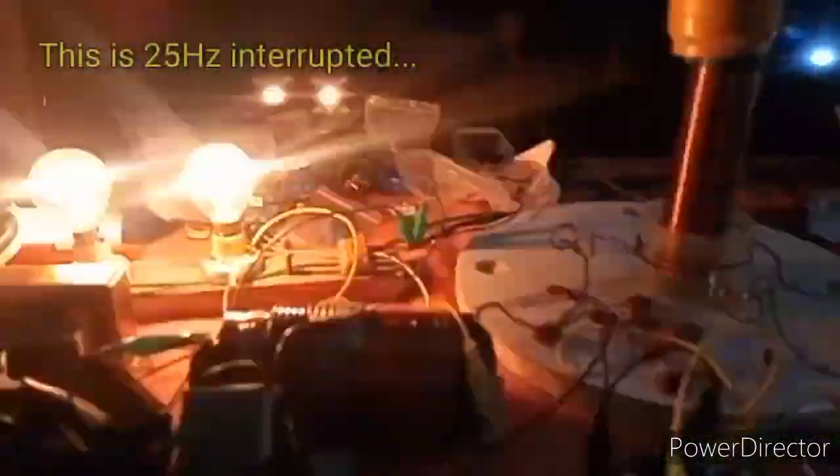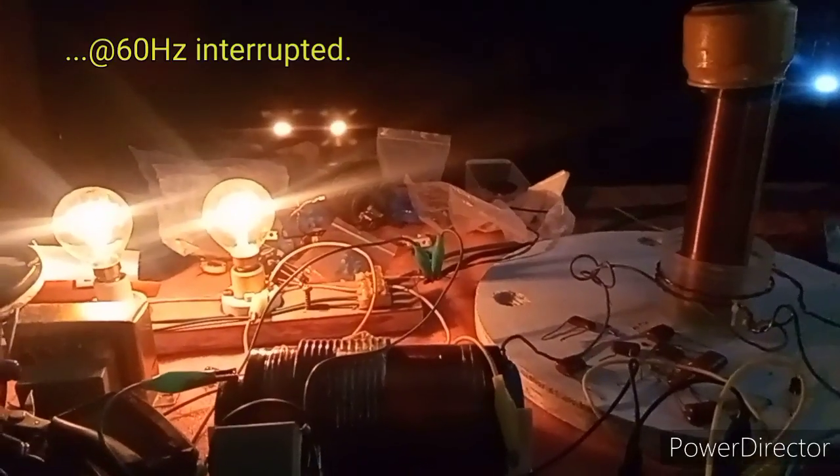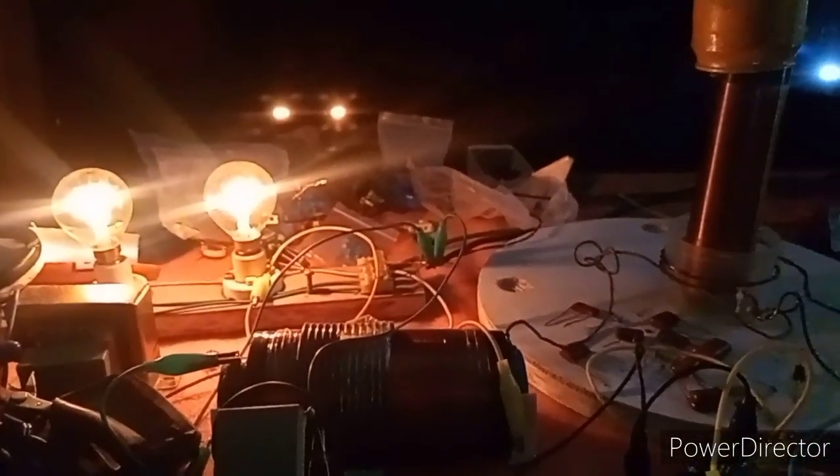Interrupting at 25% and 25 volts. I first hook up my high voltage — high voltage at 25 volts, interrupting at about 25 volts. Now I increase the frequency: 31, 40, 50 — now this is 16.6 hertz, 15% duty cycle, and connect the high voltage source.